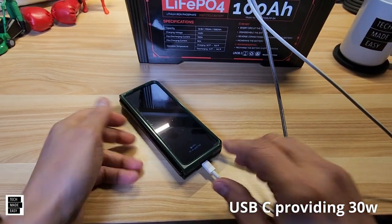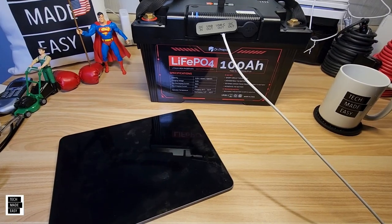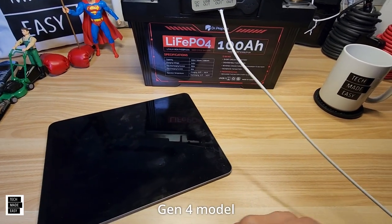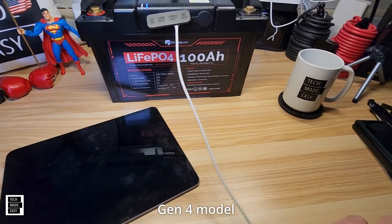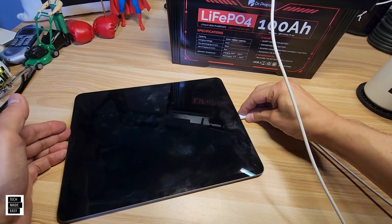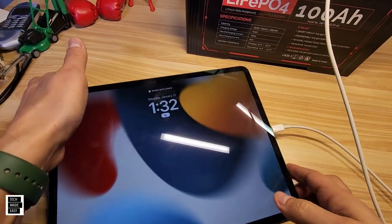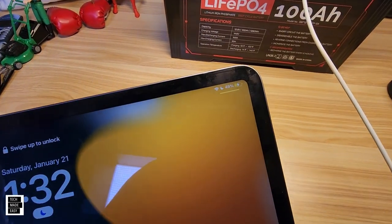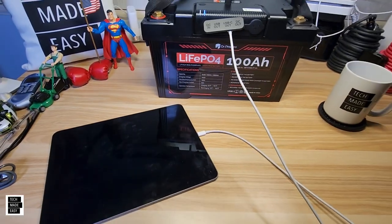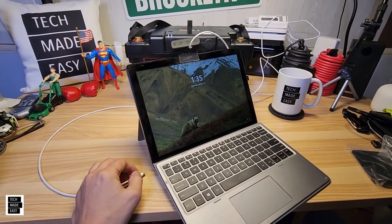Can it power a 12.9-inch iPad Pro? We'll use USB Type-C and plug it in — there you go, we've got it plugged in and showing the lightning bolt in the corner. Success! Next test: a Dell two-in-one laptop.